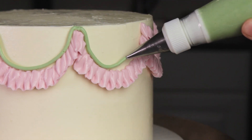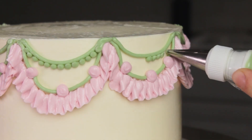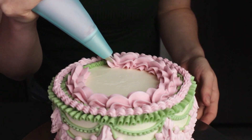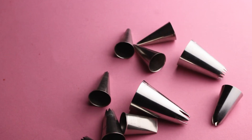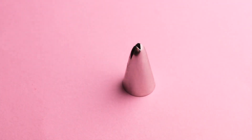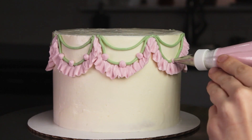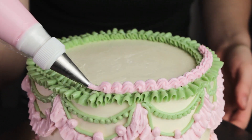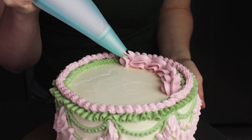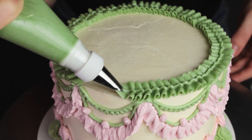Tip number three: use multiple types of piping tips and techniques. This is definitely not the time to be reserved in your piping. These retro style cakes are all about being over the top, so break out all your piping tips and get ready to pipe. For this cake, I used a petal tip, round tips, star tips, and even a leaf tip. I tried to vary the size and the styles of my piping — smaller dots and larger dots, smaller shells and larger shells. This is the part where you really get to have fun. It's also a great time to try out any piping tips that you might have that never seem to get used.